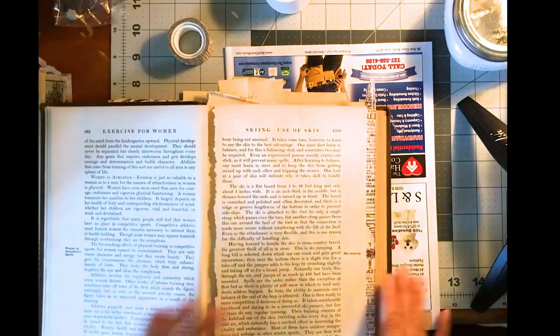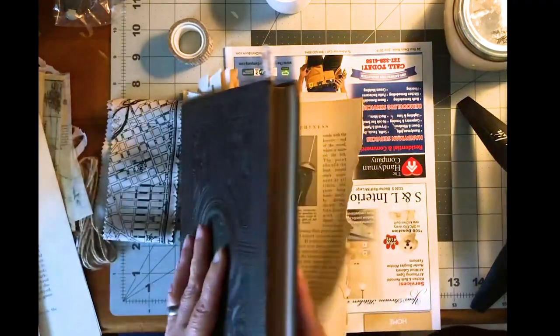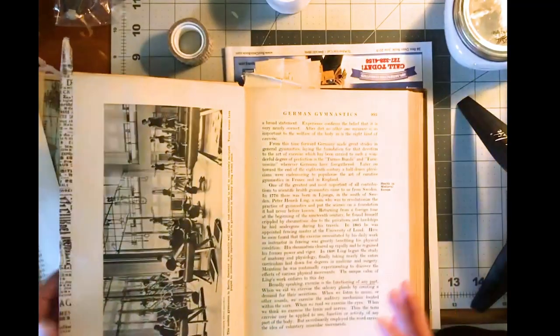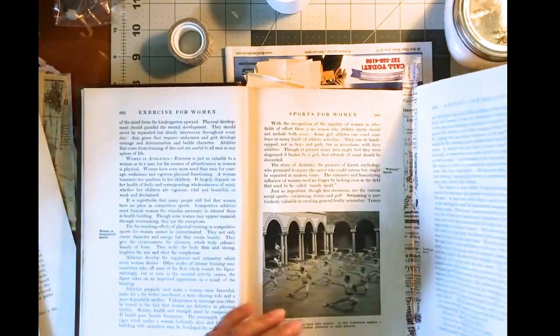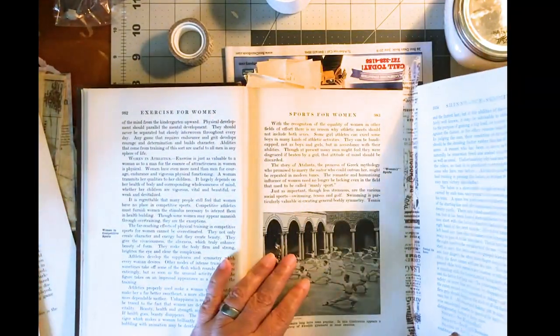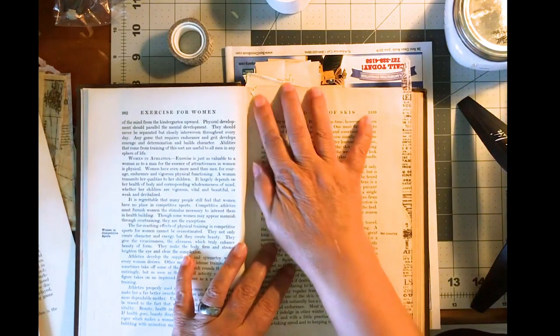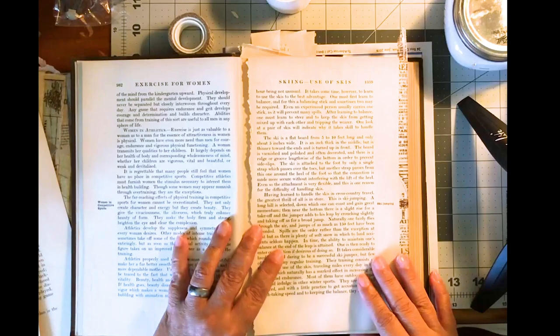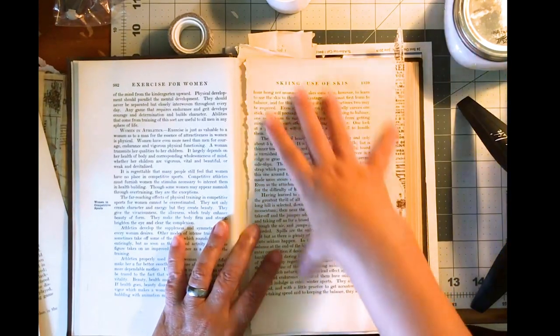I have taken a bunch of signatures out of this book. Functionally, all I did was add double pages back in so that it will not take up too much room.